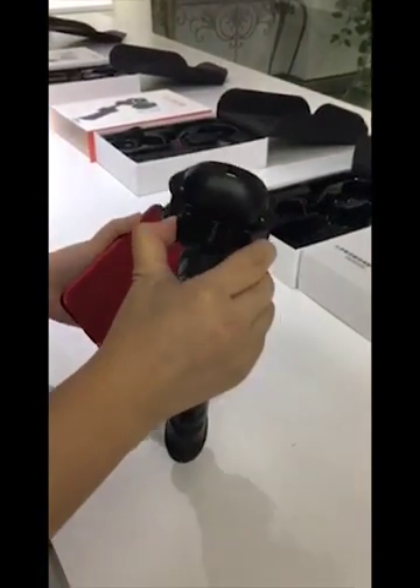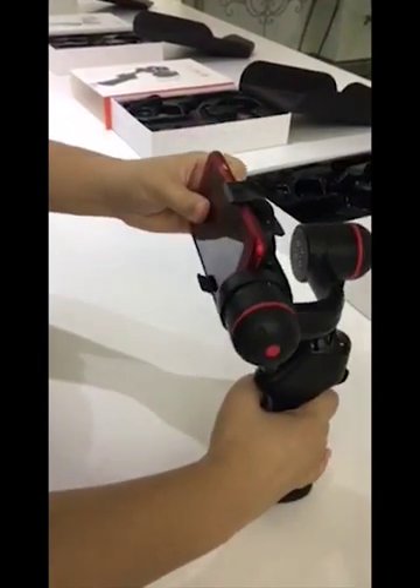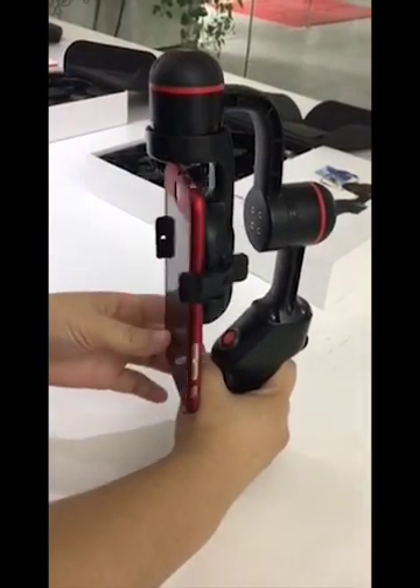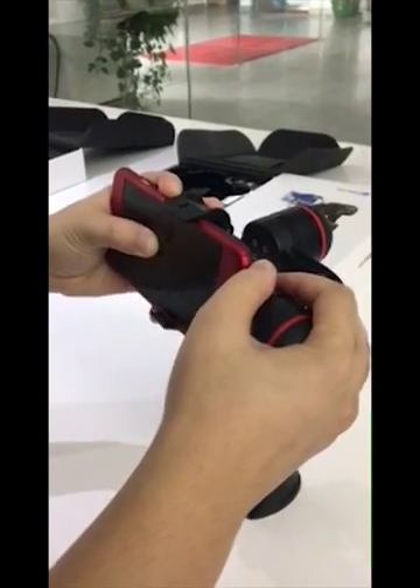Our SP cannot adjust the balance automatically. You need to put it in the clamp. If it drops on your left side, then you need to adjust the balance a little bit.